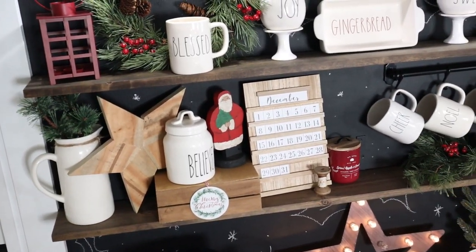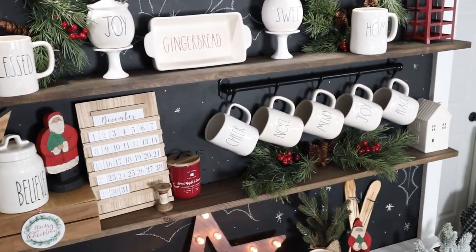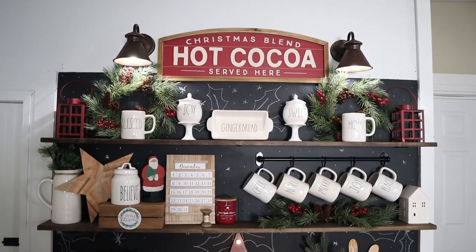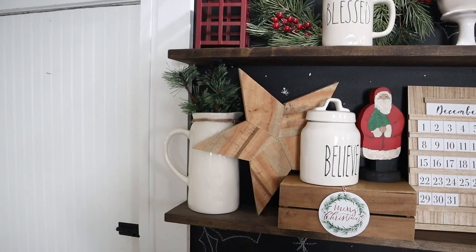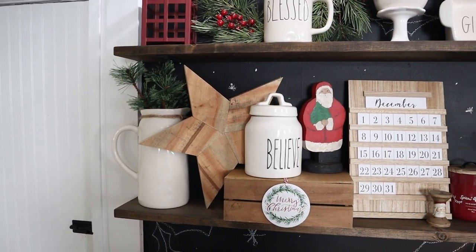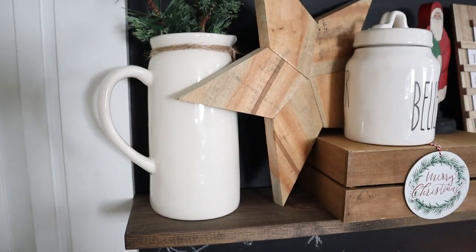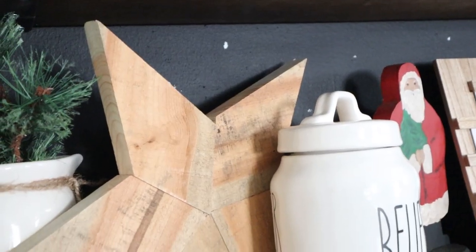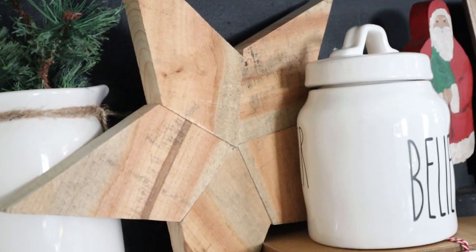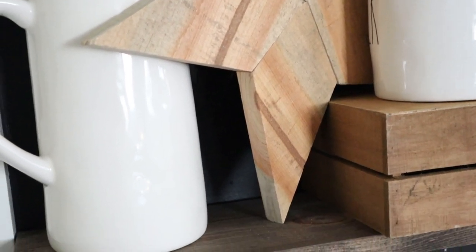Moving on to the next shelf down, I have my Christmas Ray Dunn mug collection hanging here, as well as some Target dollar spot items and some handmade items. This rustic wood square is made out of pallet wood and I will link that in the i-cards if you'd like to learn how to make your own — I have a tutorial on that from a couple Christmases ago.